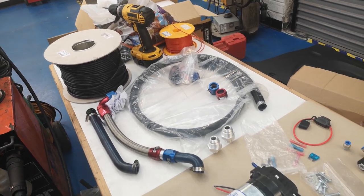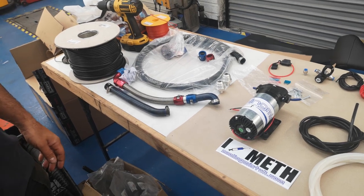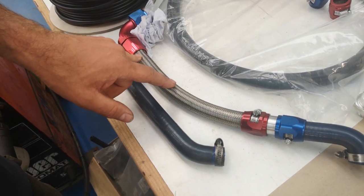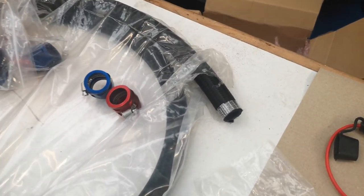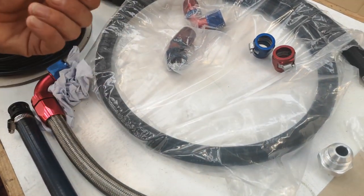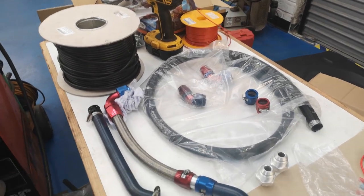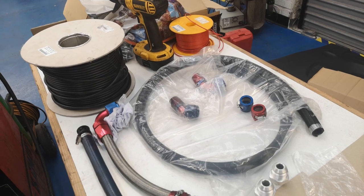We've got all our shrink wrap and proper bits and pieces for the insulation, proper fabric tape to tape it on properly in the interior before it goes back. This is the old setup similar to what Tim's got, on top of the rocker cover - that will be transferred over. We'll be using the black nylon which is better, with pro fittings on the end, into the catch can, then out with 90-degree and 45-degree fittings straight onto it.